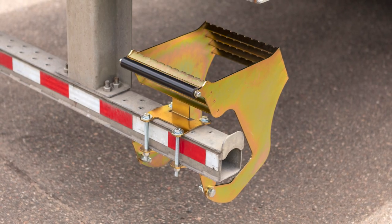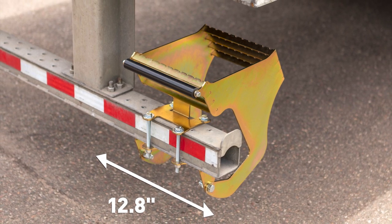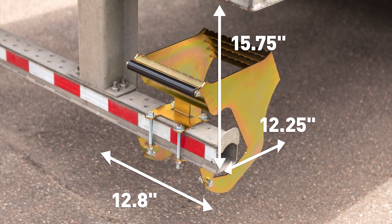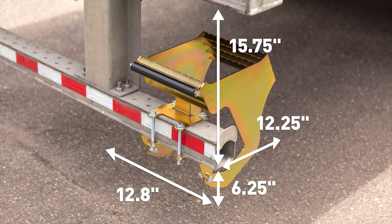The pocket size required to install the step is a minimum of 12.8 inches wide, 12.25 inches deep, 15.75 inches from the bottom of the bumper to the deck, and 6.25 inches of ground clearance below the bumper.